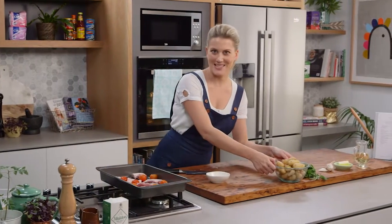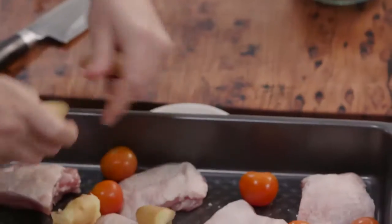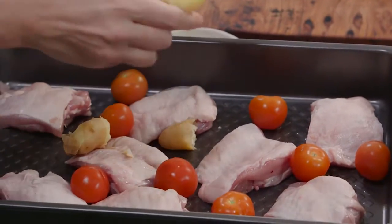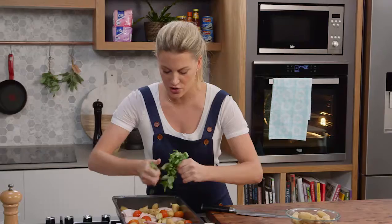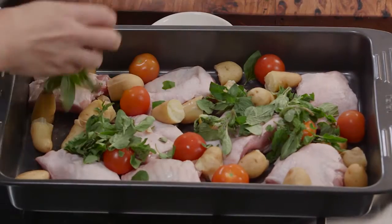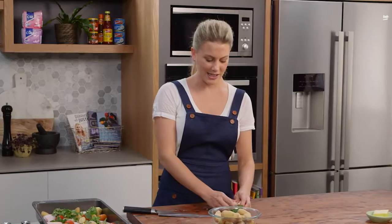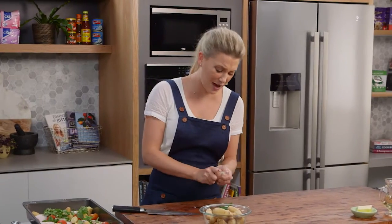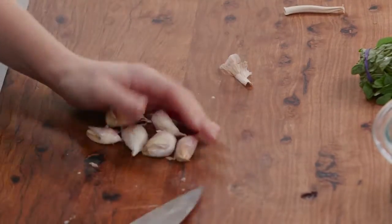Also some potatoes — I've parboiled some kifla potatoes here. Some of the bigger ones I'm going to break in half, then spread them out. And some herbs — oregano — I'm just going to rip fresh oregano into this bake. Spread it out, and loads of garlic. Instead of peeling it, this is a fast dinner, so just breaking them up and bruising them.